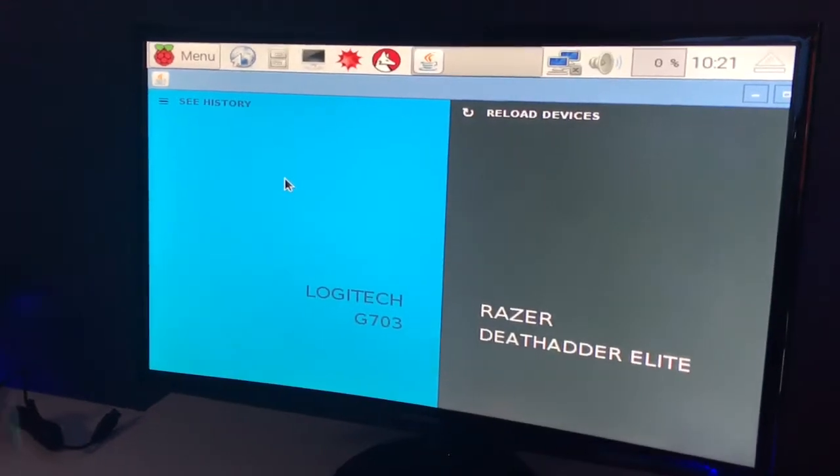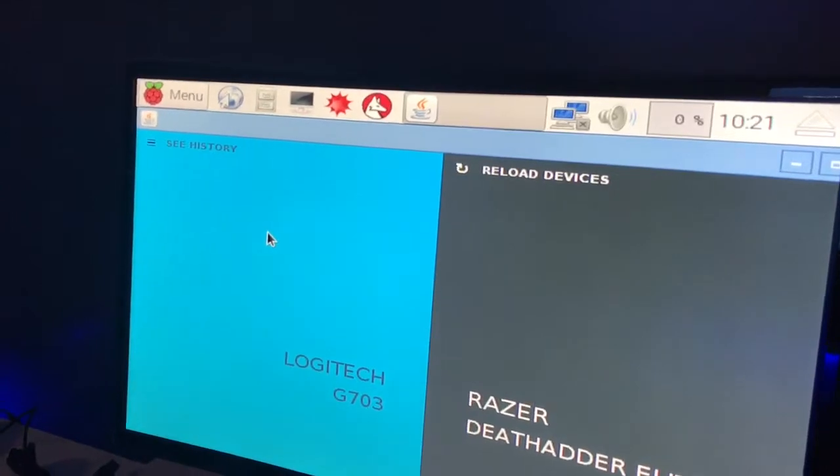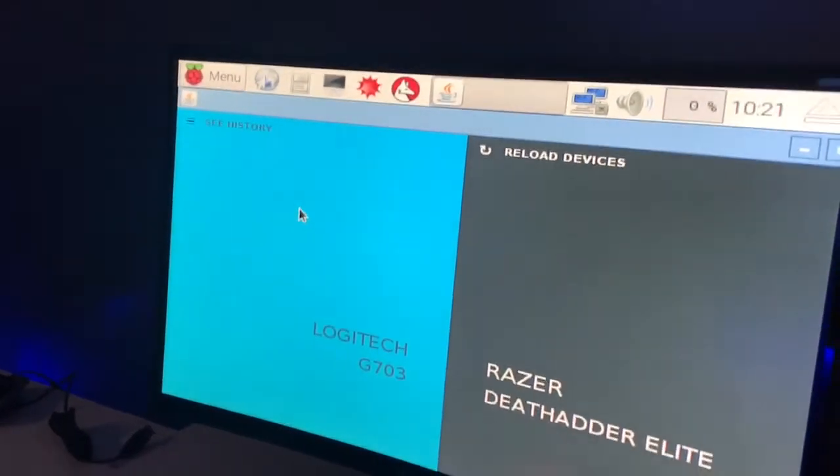That setup gives an exact signal from the big red button to both of those microswitches at the same time, and it also starts a timer on the Raspberry Pi unit inside this box — you can see the software here. That timer calculates the difference between when that switch hits and when the USB signal reaches the Pi. It's basically a race from click to screen, showing the comparison: who came in first, who came in last, and what was the time difference.